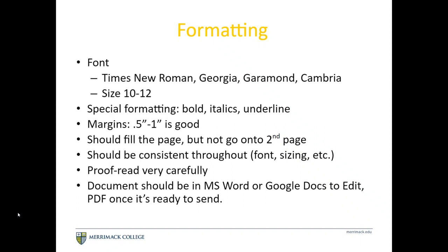Be consistent throughout — consistency through font, sizing, spaces, and how you list your dates is all very important. Anything inconsistent is a distraction, and people look at your resume for about 7 to 10 seconds, so you don't want any distractions. You should absolutely proofread. Create your resume in Microsoft Word or a Google Doc, and once it's finalized, save it as a PDF. That will keep all your formatting consistent and make it easy for people to read.